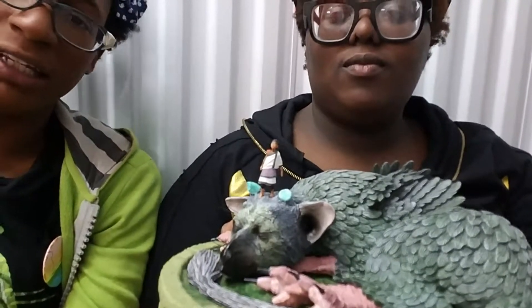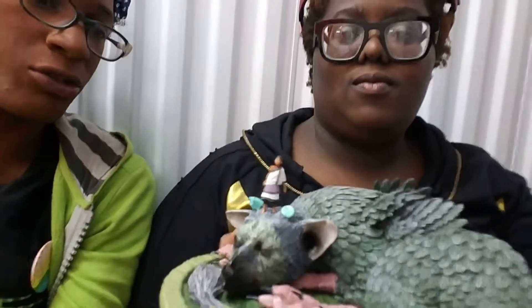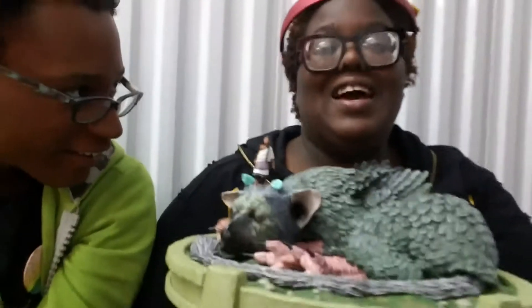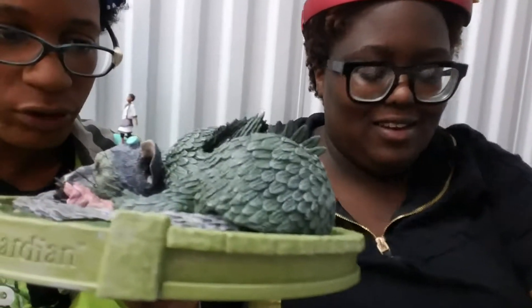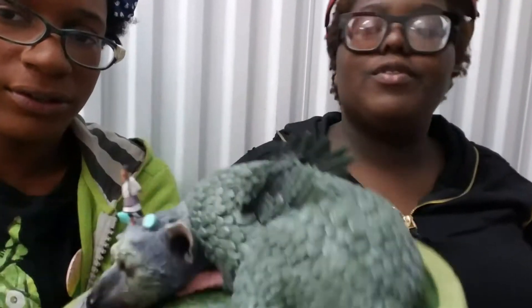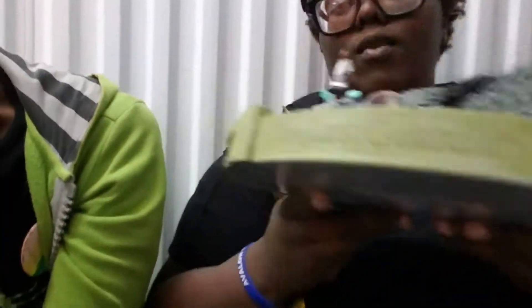And now I just cannot stop thinking it should have Colossus just grabbing and throwing it. That's great — a boy and his pet. And it says Last Guardian around the edge too — no, just on the front.